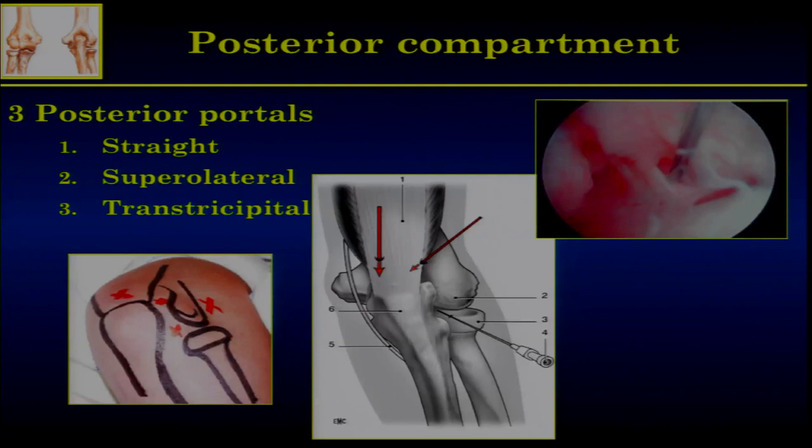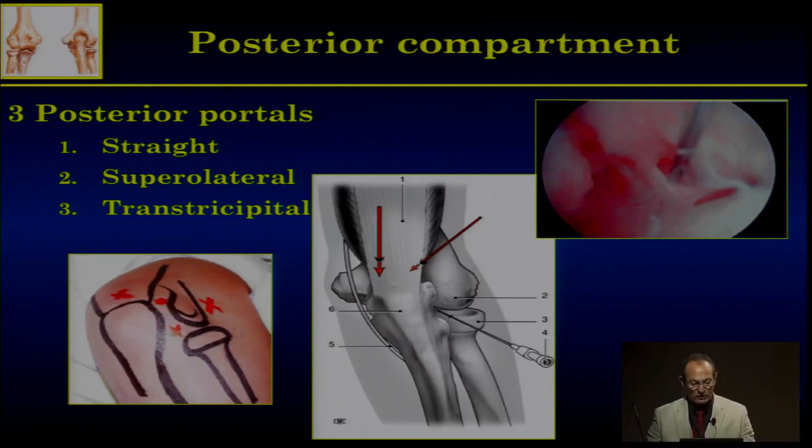To reach the posterior compartment, there are three portals in my experience. The first is the straight portal through the triangle I described, which allows you to inflate the joint and go straight from the posterior to the anterior compartment. The second is a superolateral portal, one to three centimeters above the tip of the olecranon depending on joint size, on the lateral aspect of the triceps tendon, going straight to the olecranon fossa. The third portal is trans-tricipital — not superomedial because of the ulnar nerve — going straight to the olecranon fossa. By switching these three portals, you can see all of the posterior compartment.